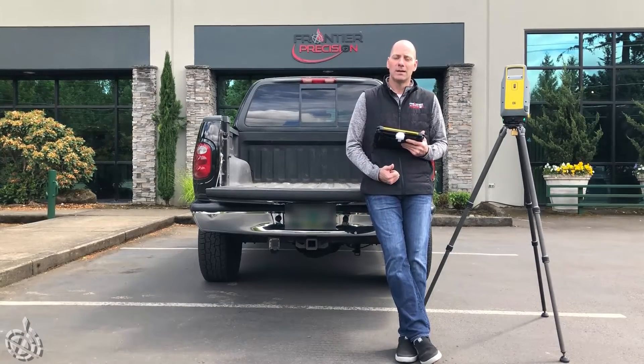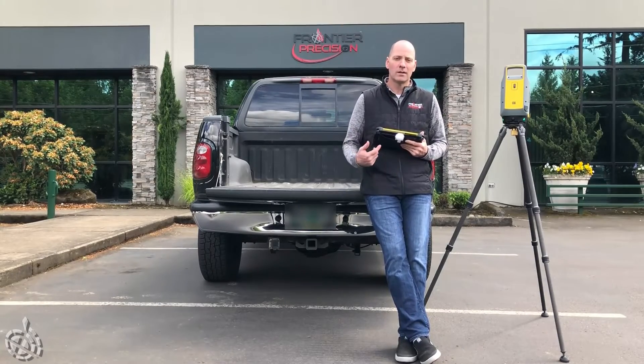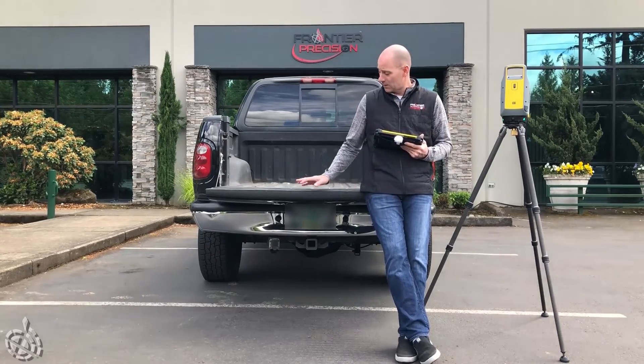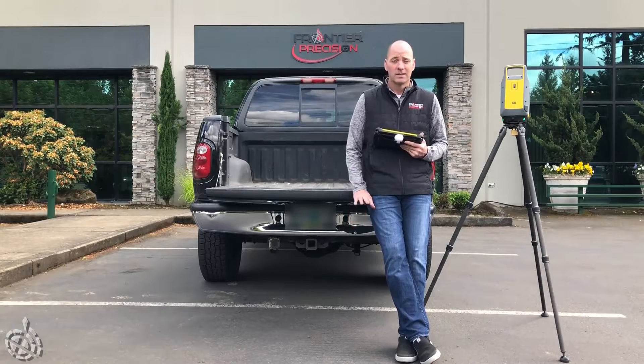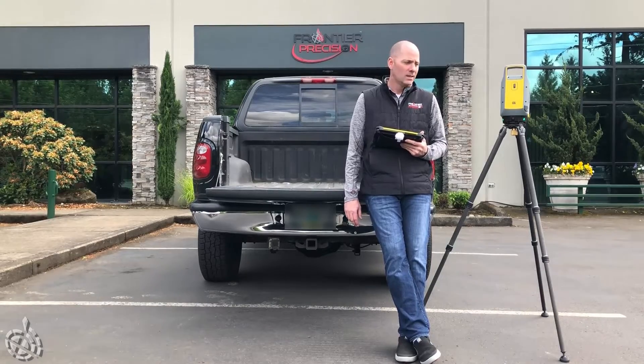You need to realize that high sensitivity scans will take longer and you'll collect fewer points, but the amount of detail you get — especially on a dark surface — is a night and day difference. I'm going to do essentially the four same locations for the high sensitivity scans.